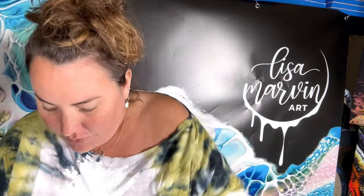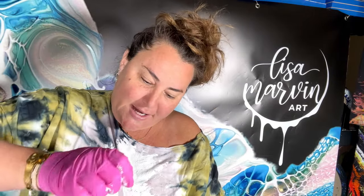Sometimes you just gotta say, okay paint gods, you don't want me to paint today — fine. But then again, you can't let them win. I'm just talking to myself at this point. We've thinned this out, so the plan...